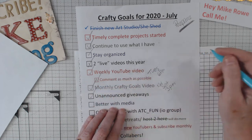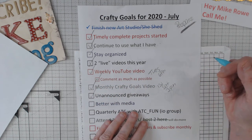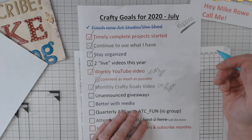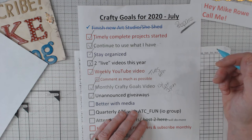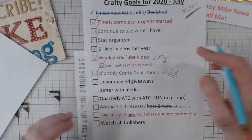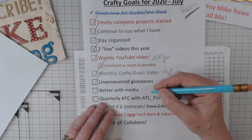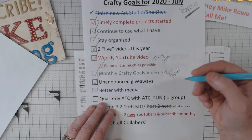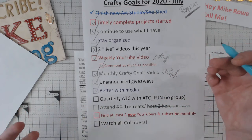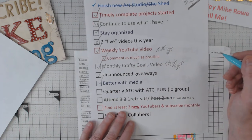Unannounced giveaways — yeah, I've done some, not been very successful. I do them at the end of my video — that's the point, to get people to stay to the end to get their goodies. Well, it's not working very well, so I'm keeping my goodies. Get better with media — I've done a few tweaks here and there. I do something different every month and I've been trying, so I'm going to give myself a check for that.